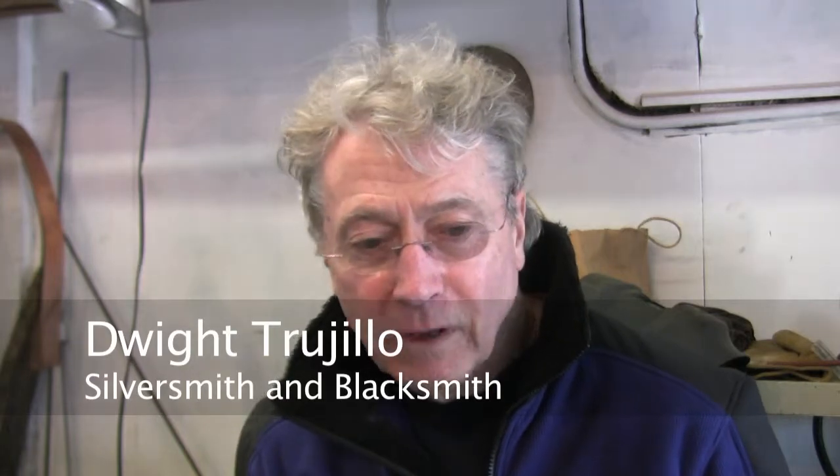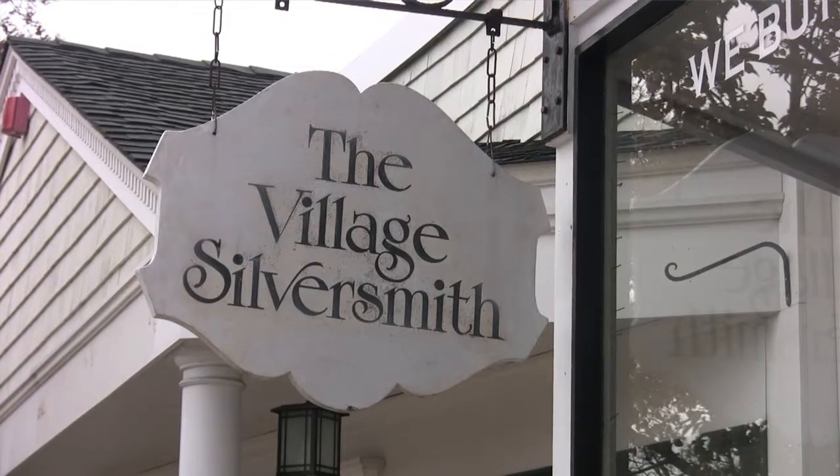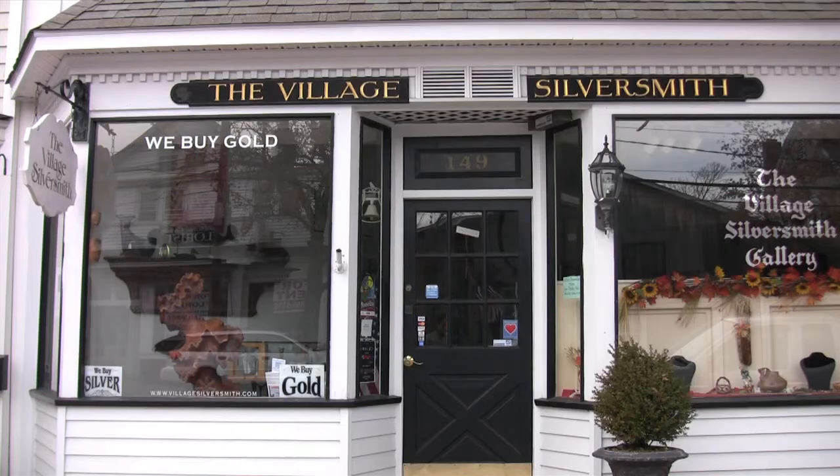I started in high school making jewelry. My instructor was a silversmith and also an art teacher, and he saw I was interested in making jewelry. I learned the old-fashioned way of making silverware, flatware, teapots, tea sets, and then of course jewelry came along right with it.